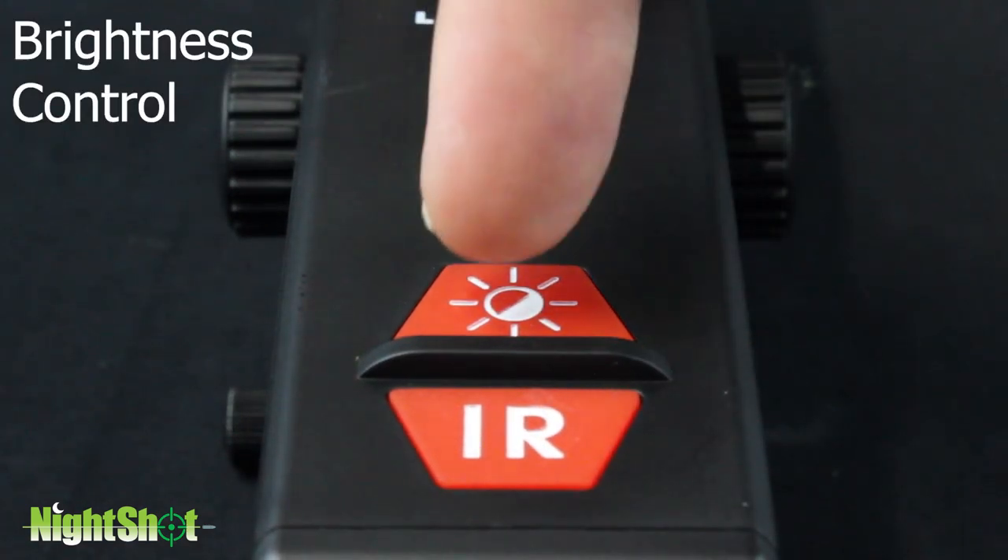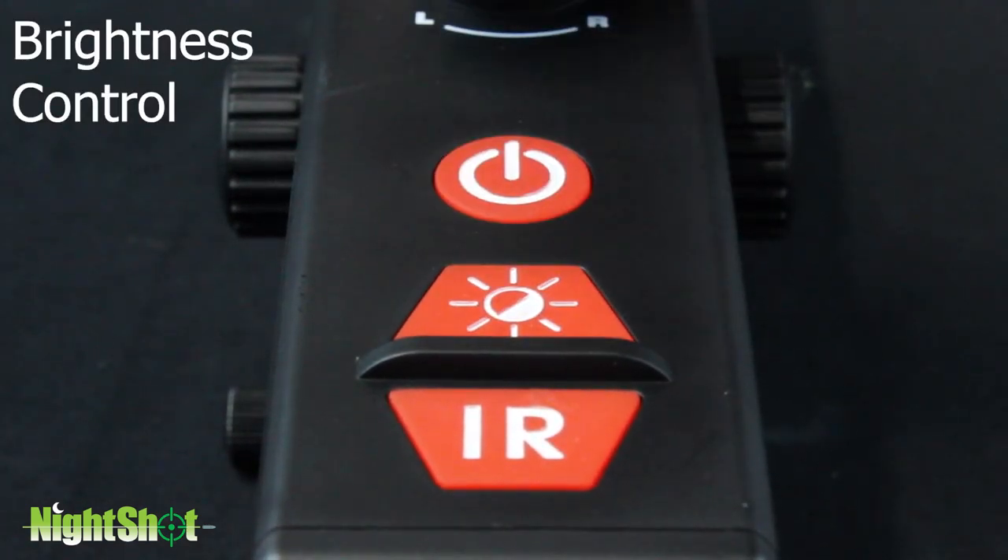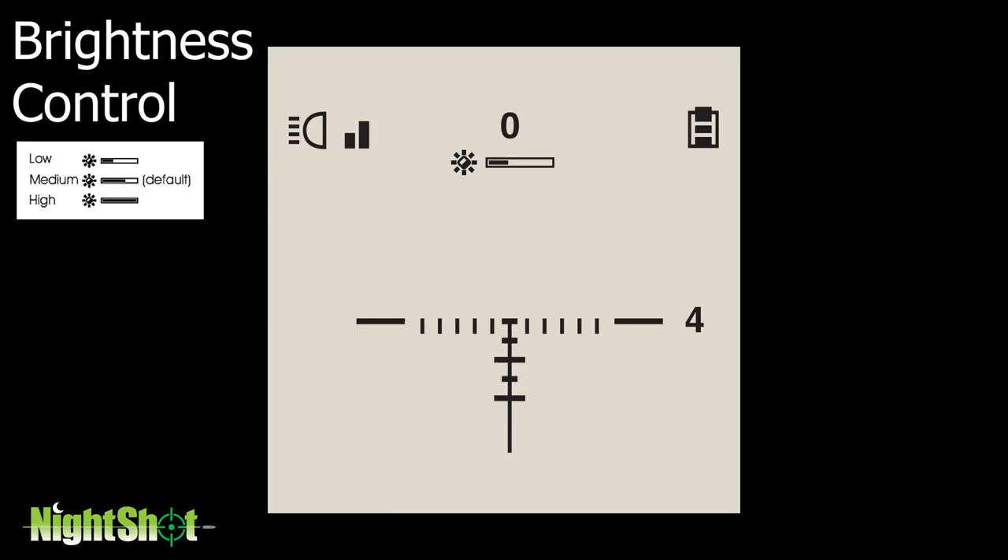Brightness control. Press the brightness control button. The brightness will be adjusted in the following cycle. The symbol will be displayed on the screen and will disappear after three seconds.